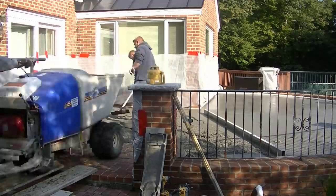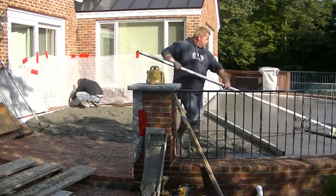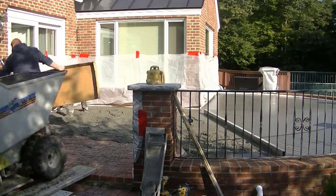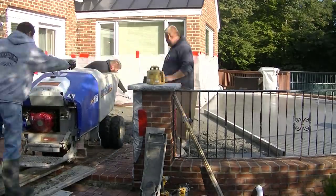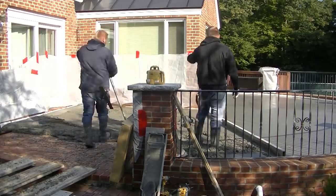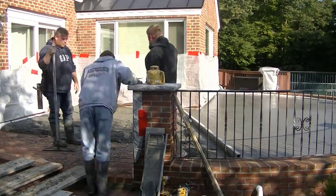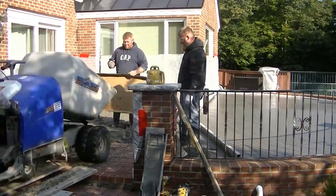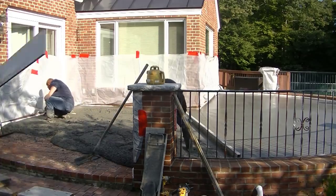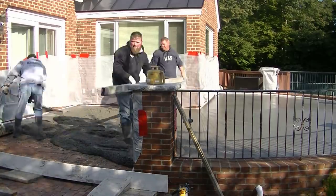It took about 11 to 12 yards of concrete. We're using a 3/8 stone — I like using the smaller size aggregate when we stamp; I think it makes it a little easier to press the stamps into the surface. We're in Maine, so we always use 4,000 psi on our exterior concrete. I always use a water reducer to help keep the strength up, and we also have air entrainment in our concrete, which really helps with the freeze-thaw cycles we have here in Maine.